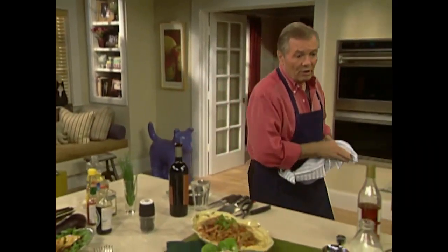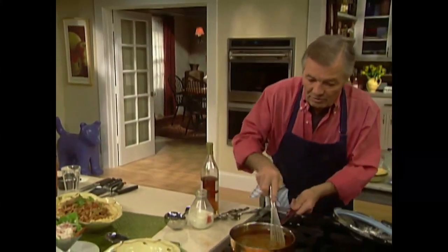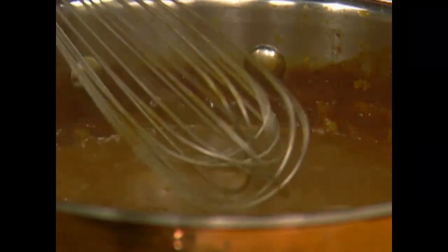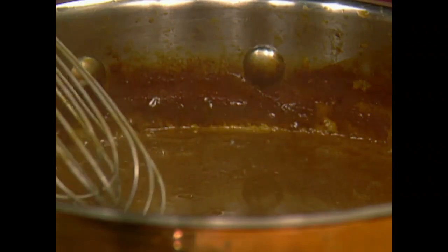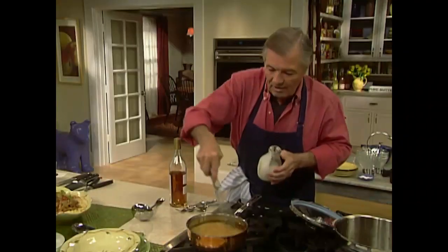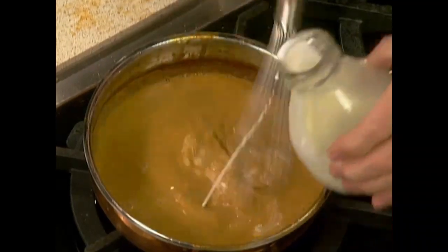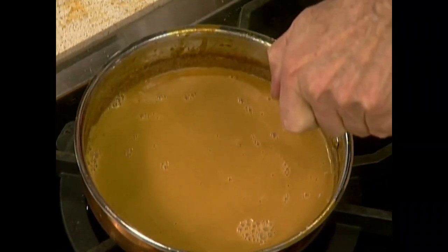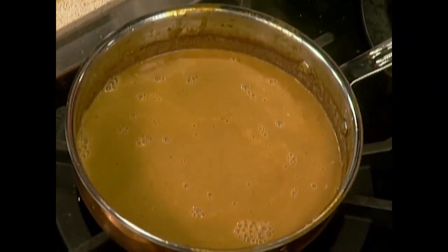We go back to our bisque here. The bisque has been strained and reduced — it's reduced to about four cups. It's a very rich, beautiful soup. Finish that up with heavy cream. This is the classic way — in a classic restaurant you'll pay a fortune for a bisque like this. Always a dash of cognac at the end, not much, just a few drops.